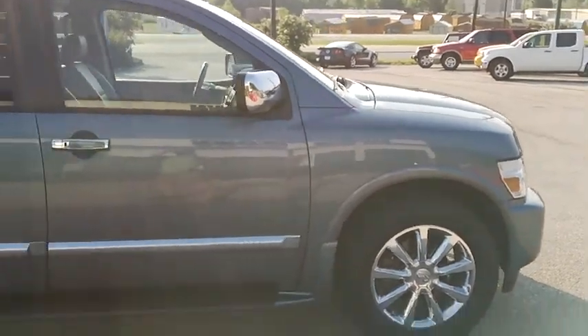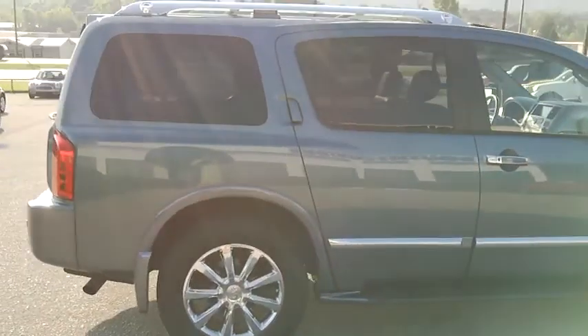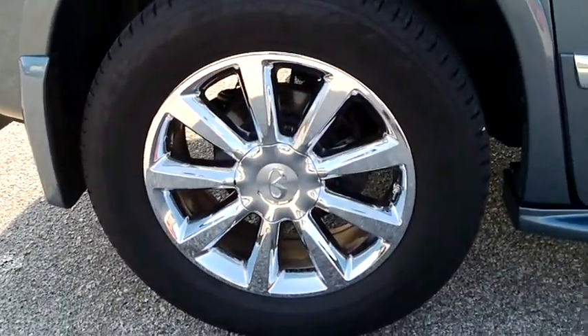Going over to the passenger side, you can see everything is in good working order, no cracks. I'm going to do a little close-up here. Do the wheels. I'm going to do your classic areas that you look for door dings — see there's nothing there.